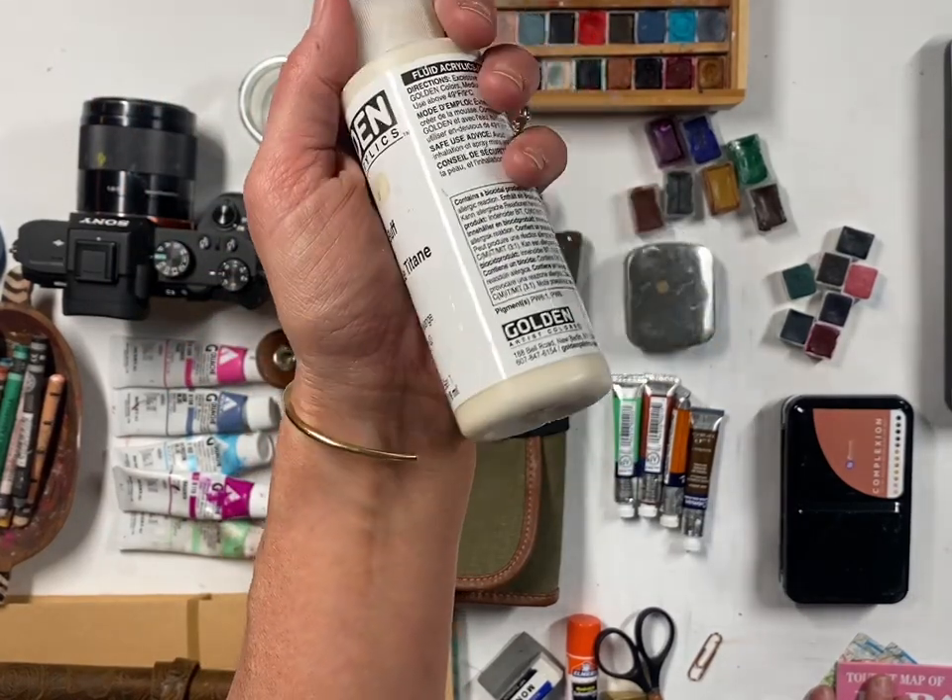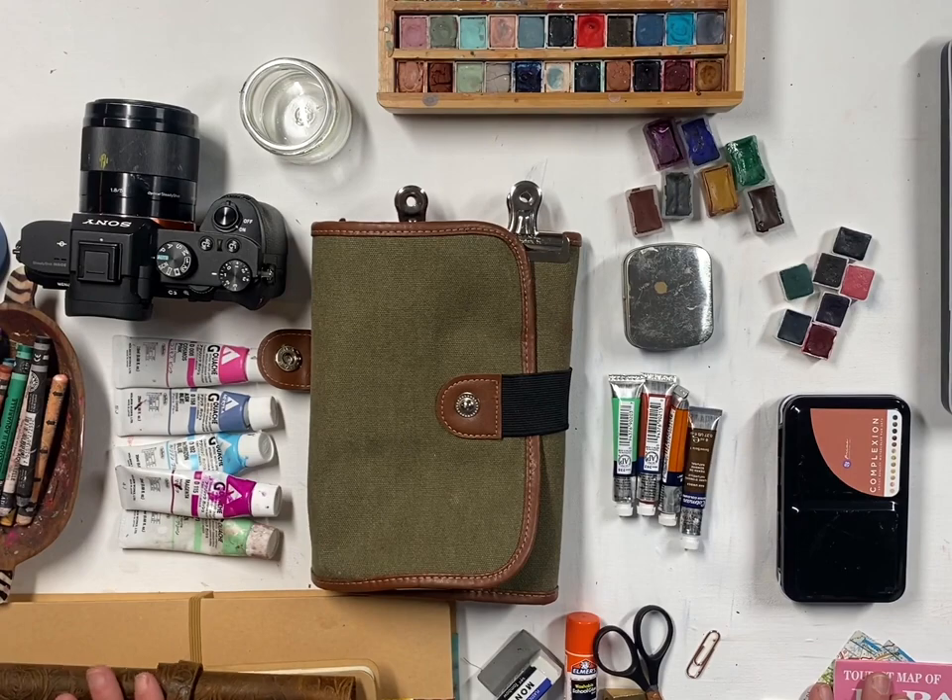I'll also bring about this size of white gesso or clear gesso, and that's about it — unless I'm on an art-specific trip like a workshop or planned plein air painting session. I'm not really an artist that likes to paint heavily on the go. That said, I do sketch, I bring a journal, I draw things out, I put notes, I write places I've been, restaurants, and any little memories I know I might forget six months from now.